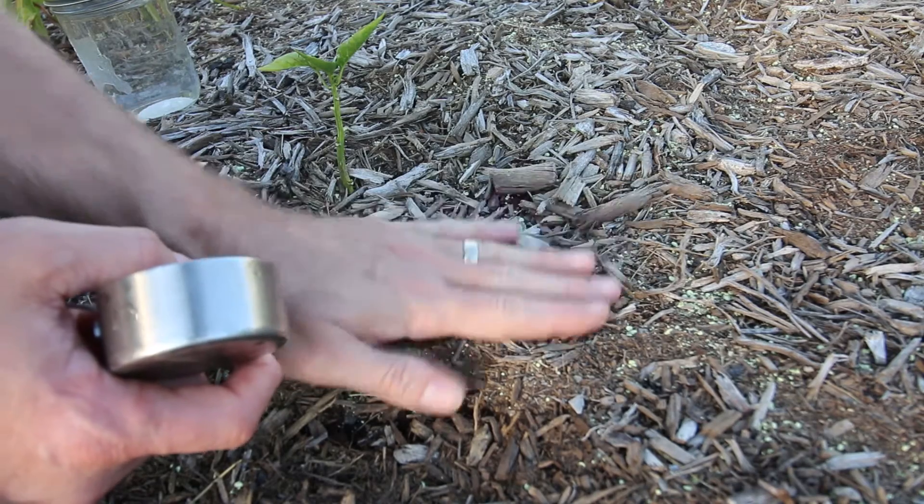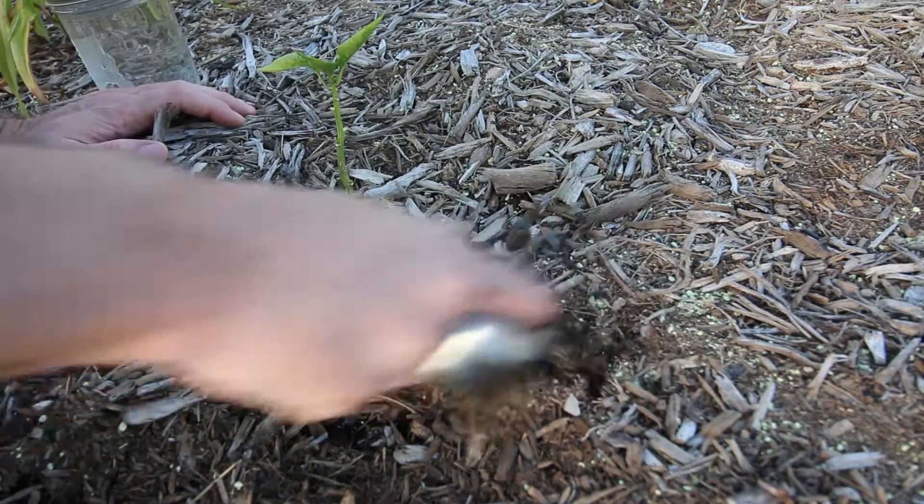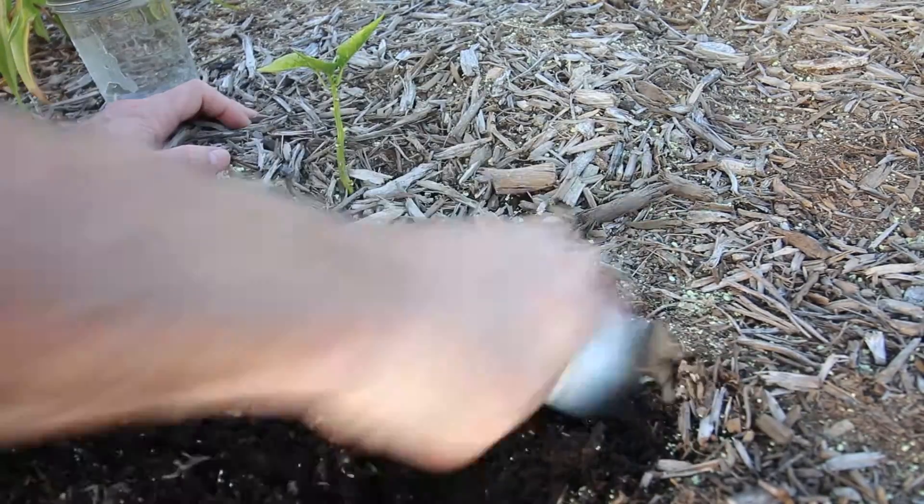We should wait for the pH to stabilize before we do a soil test. But I think I'm so deficient in one of the nutrients that I don't think it's going to really matter.